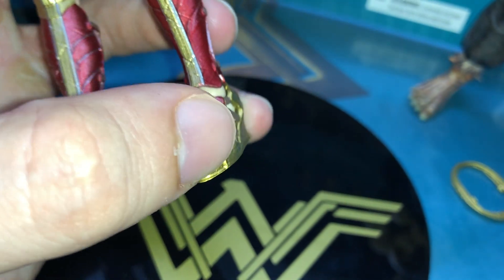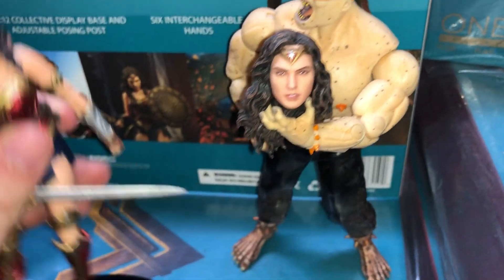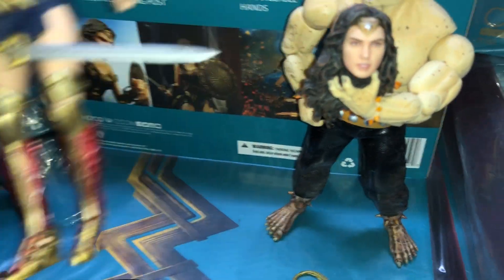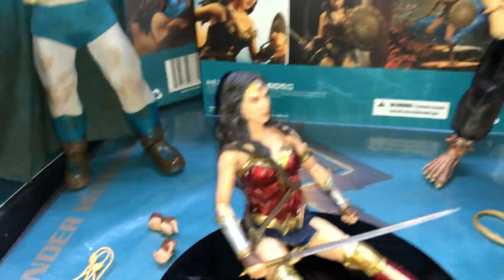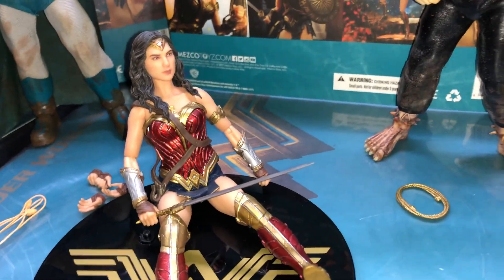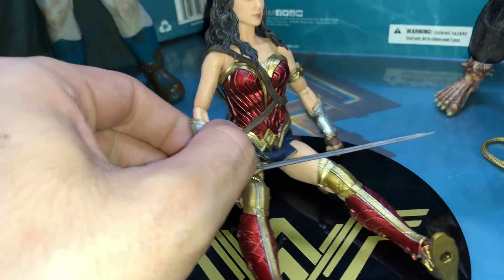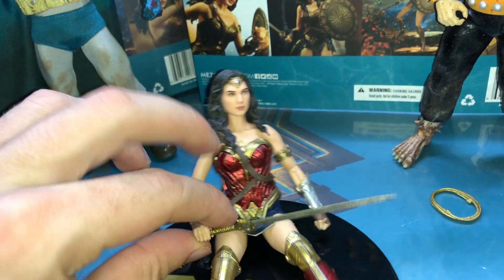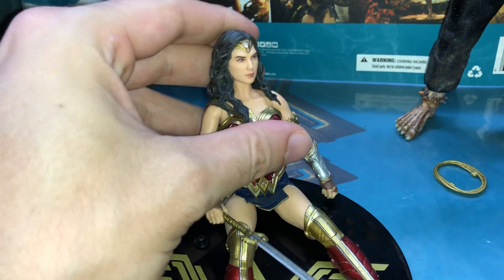Check out her knees and ankles — she has some movement there. I'll stand her up — she's a little tricky to stand but I can set her down. There she is. Next time I'll have my cameraman so I can play around with her more, but you get most of it.